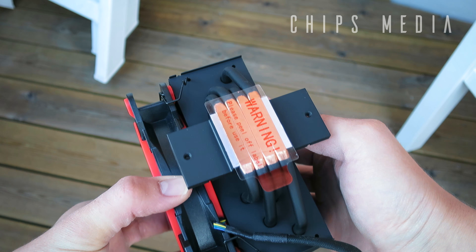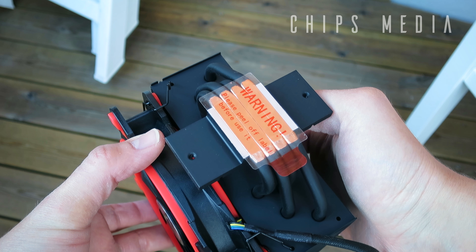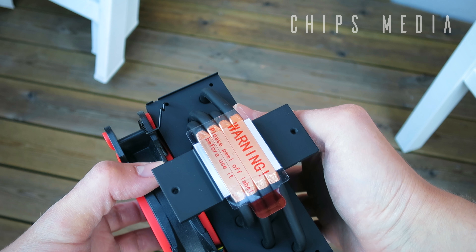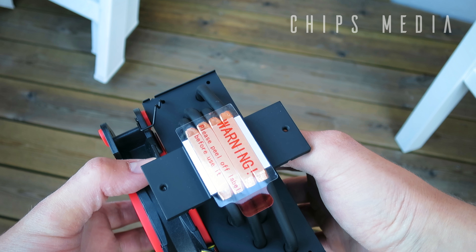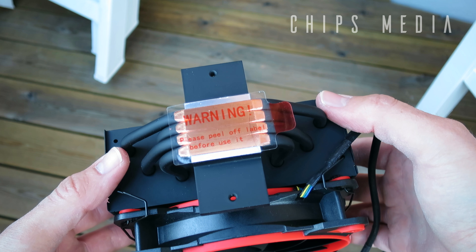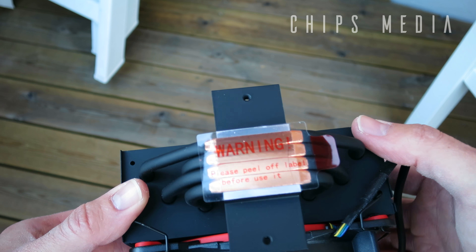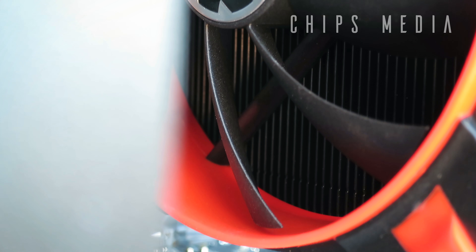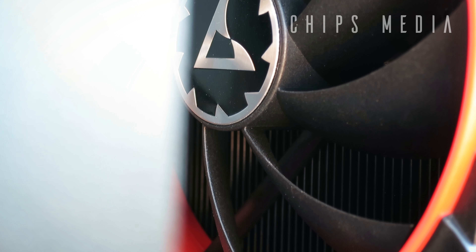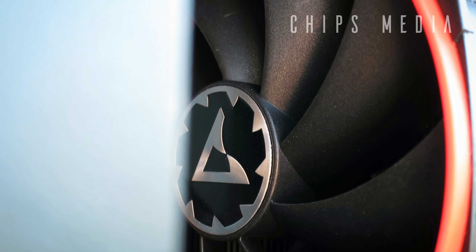Taking a better look at the tower, we have four heat pipes which are 6 millimeters in diameter, made out of copper, with direct contact with the CPU IHS or heat spreader. The rest of the 49-fin tower is made from aluminum in a matte black finish. It weighs in at about 676 grams complete with the fan installed. The Freezer 33 eSports One has a recommended TDP of 200 watts, while the bigger eSports Edition with an extra 120mm fan has a max TDP of 320 watts.